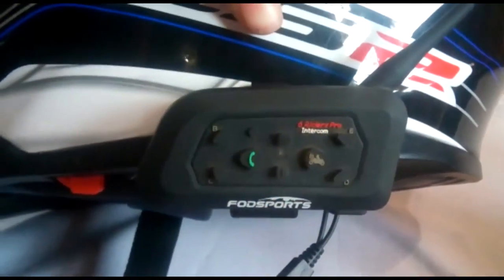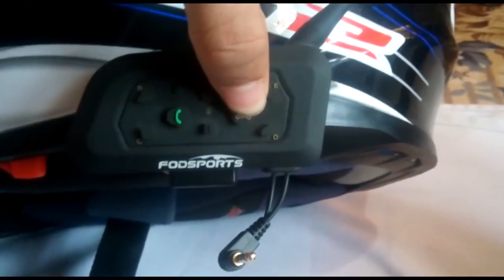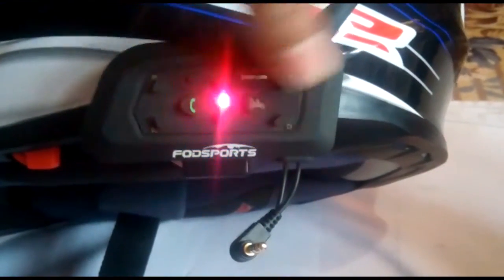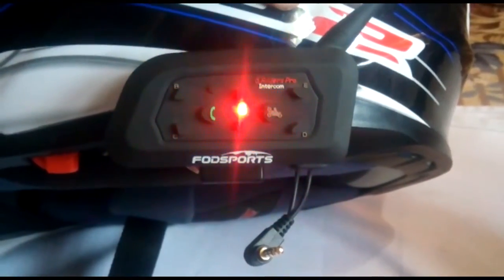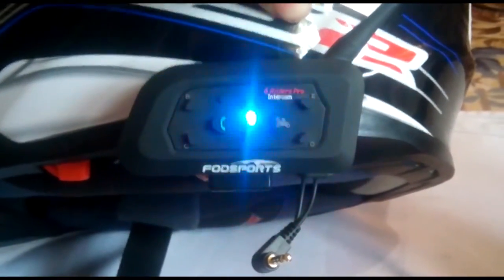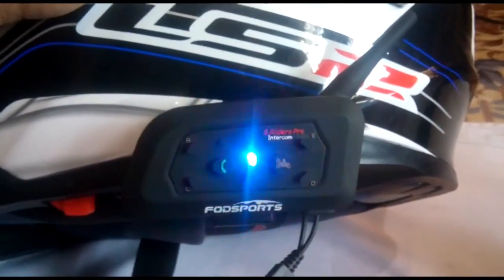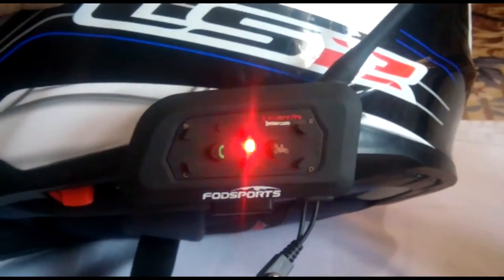When you want to pair it with your mobile phone, hold the button for three to five seconds until the red and blue lights blink alternately. Then search on your phone for 'V6 Pro' and pair it. It will say through the helmet speaker: 'Your Bluetooth communication is connected.'